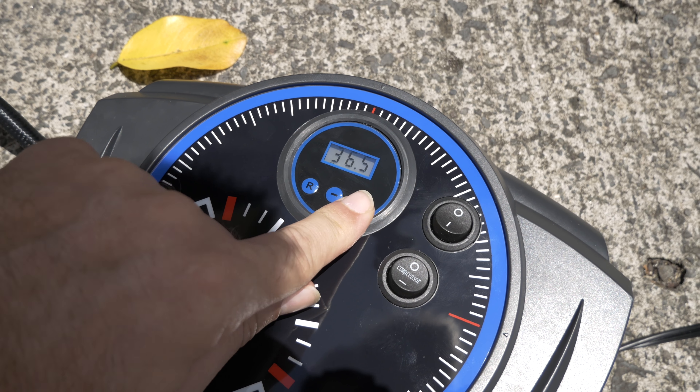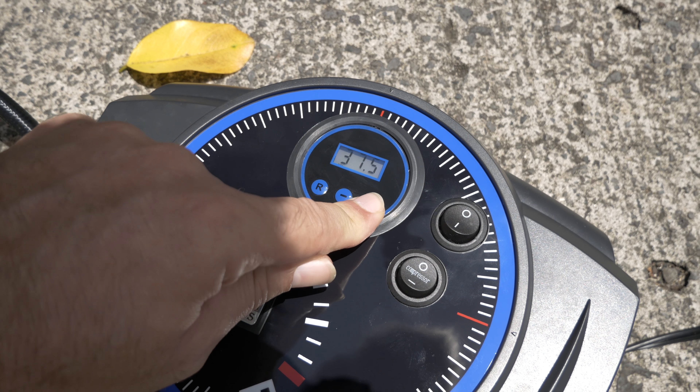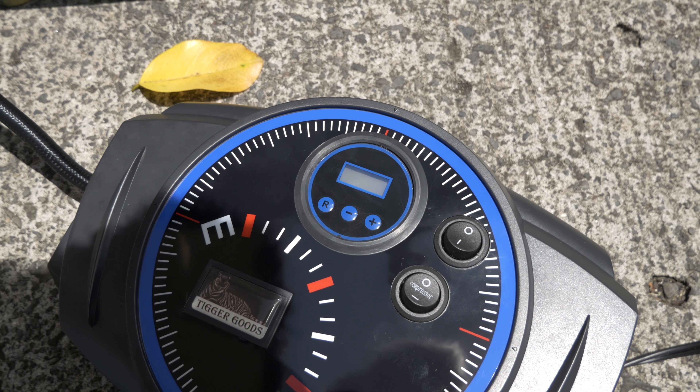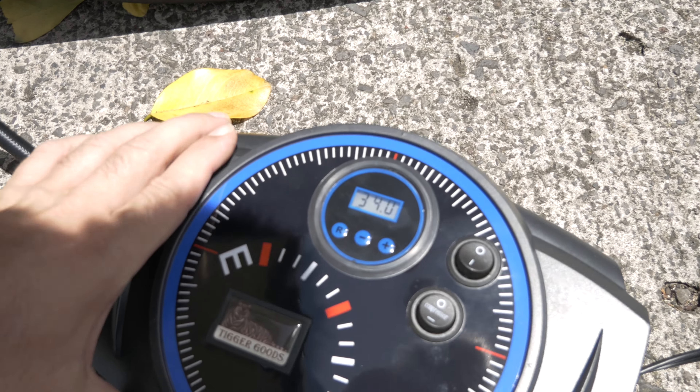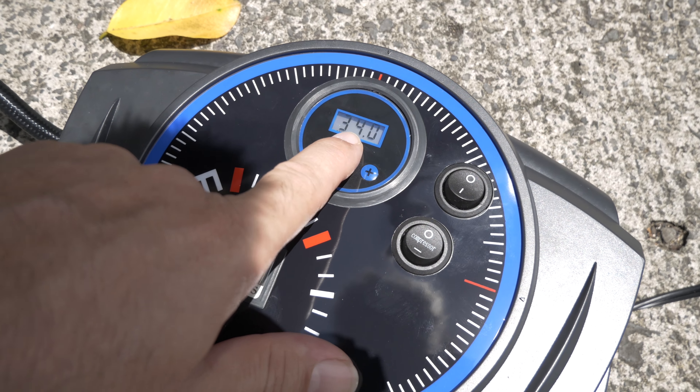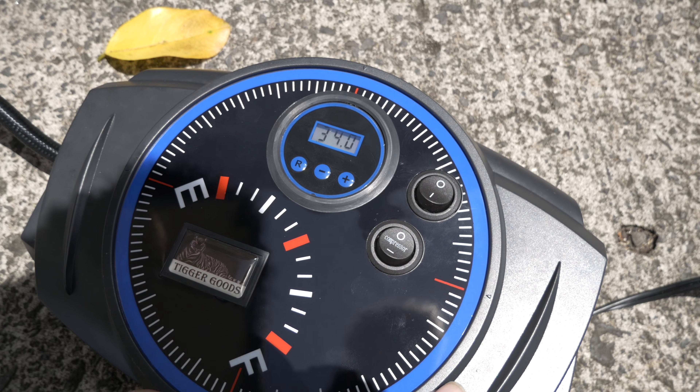The display starts blinking when you enter the setting mode and you can dial in your target pressure. I'm going to set it to 38 PSI — I like to run my tires slightly over for fuel economy. I'm at 34 right now, so let's turn it on and see if it shuts off at 38.